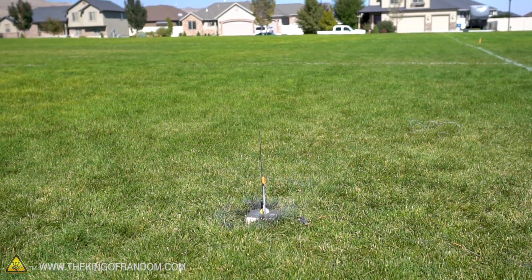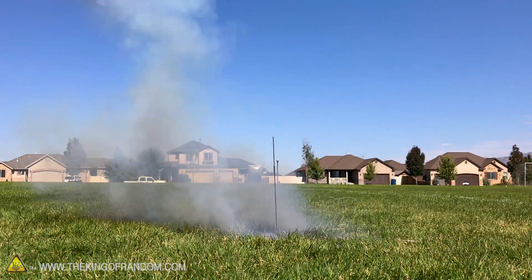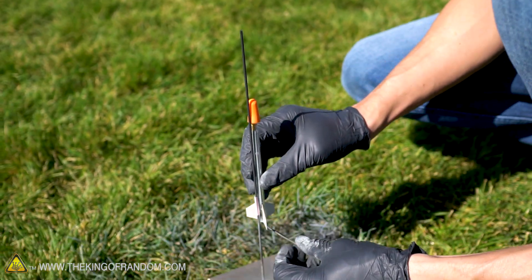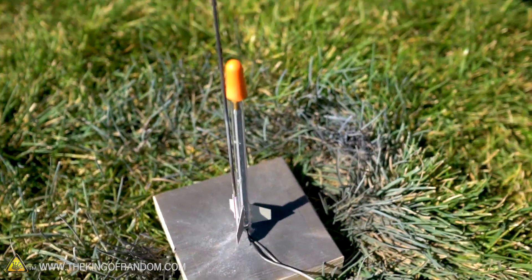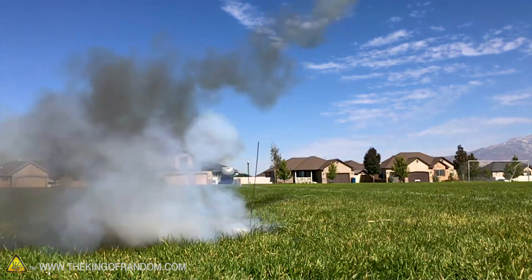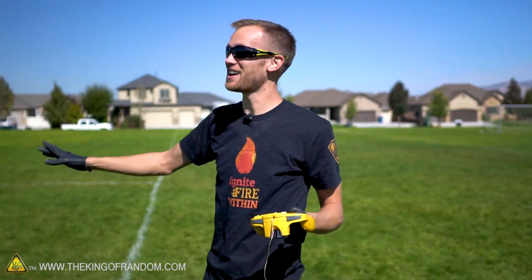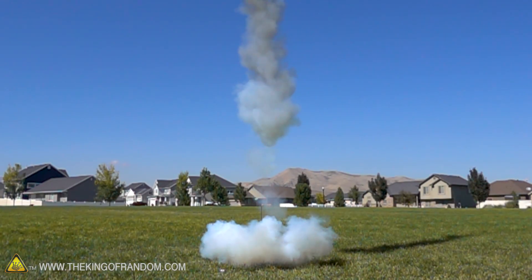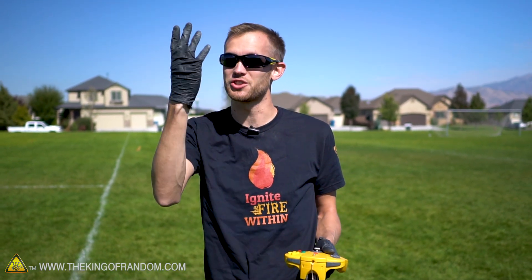Three, two, one! Launching in three, two, one! That did not go straight at all. These things just take off like a rocket — maybe like a bullet. They launch up super fast into the air; you can barely see where they're going. You just see sort of a plume of green fire and white smoke and then they're gone. I should warn you, often these rockets are sacrificial — they launch and you can't really find them again unless they happen to go particularly straight up and straight back down.